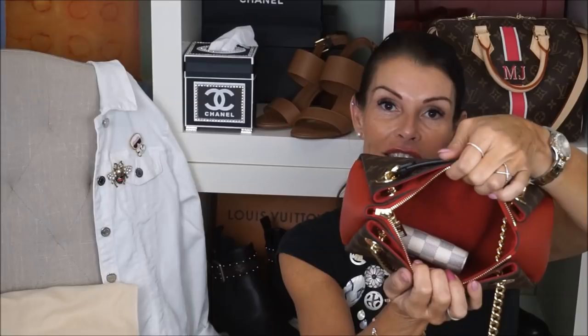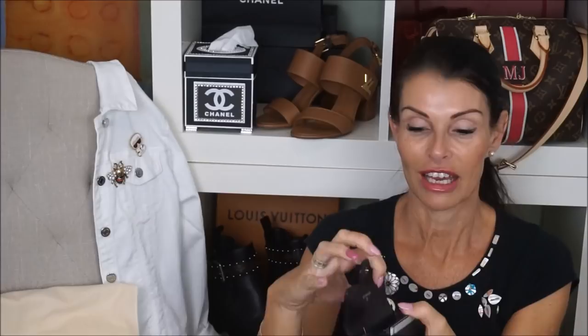I would never use such a big wallet in this bag, but it fits. I have the Victorine — she will also fit here perfectly. I'm not sure if she would color transfer, so I wouldn't use a light wallet in this red interior. This is a microfiber lining. I have my Chanel coin purse — it has so many names — with my cards and some coins.